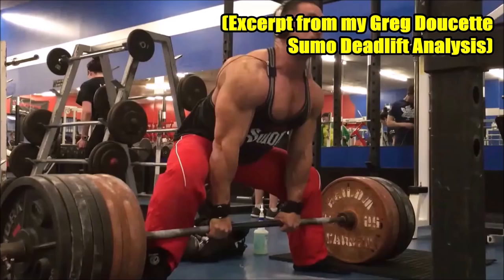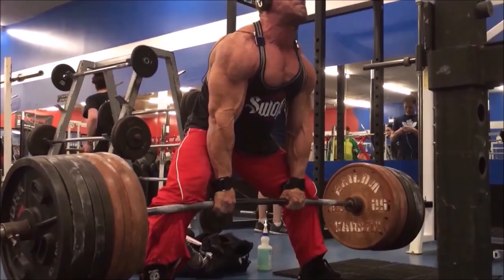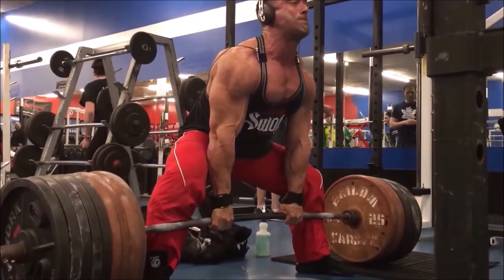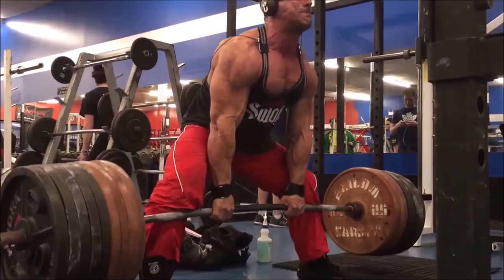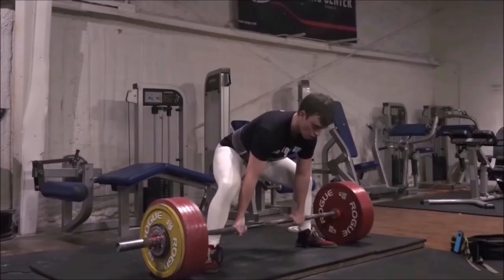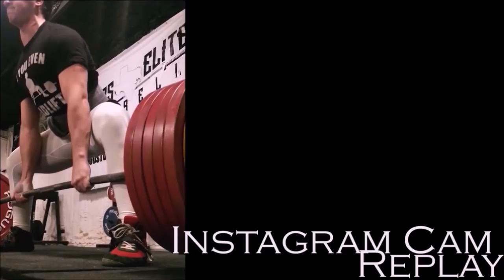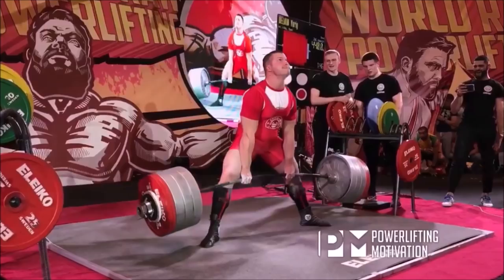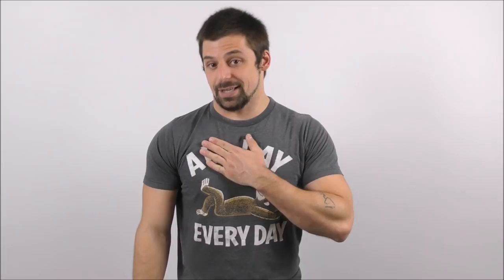Frankly, I don't know that I've ever seen such a snug transition during a sumo deadlift as what Coach Greg demonstrates here. The bar appears to stay in contact with his shins and thighs literally the entire way through the lift — not just off the floor and up the shins, and then again making re-contact at the lockout, but it also maintains contact while the bar is transitioning over the knees. That's actually a pretty rare thing. It's really difficult to maintain constant contact like that 100% of the time, especially during the transitional portion of the lift. Even other technical masters of the sumo deadlift, such as Johnny Candido and Yuri Belkin, do not exhibit such a degree of bar-to-body snugness during the transitional phase. You can observe during both of their lifts that the bar ends up the tiniest bit forward during the transition and then gets reeled back in for the lockout. But Coach Greg does not exhibit this minor bar path inefficiency.